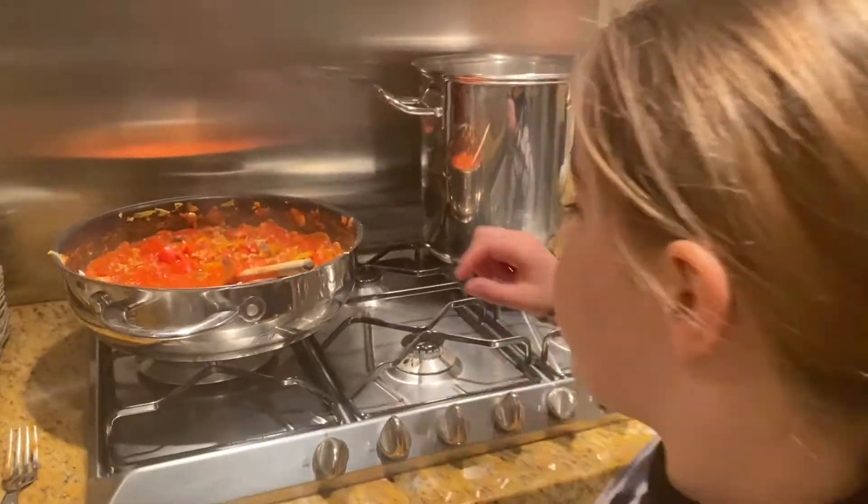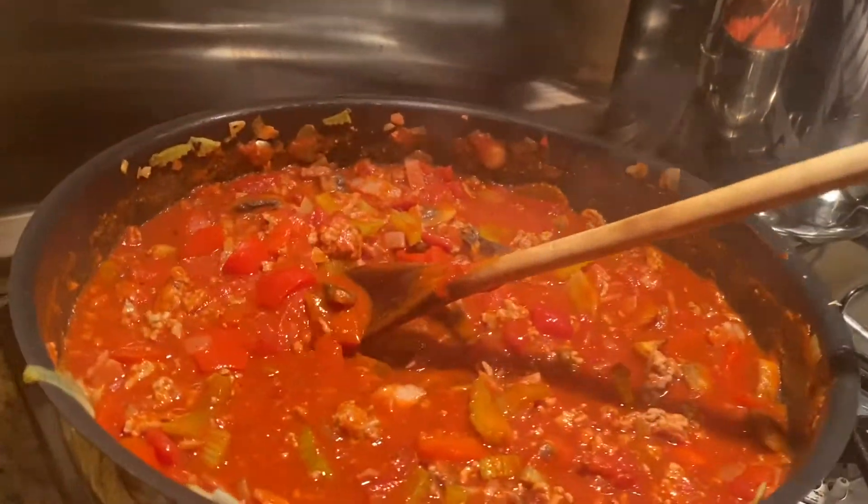Just leave it bubbling away for about half an hour. Yum yum yum!